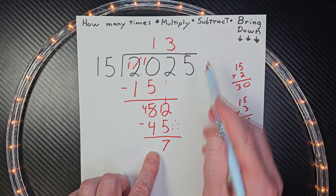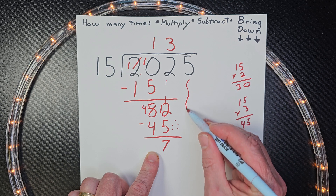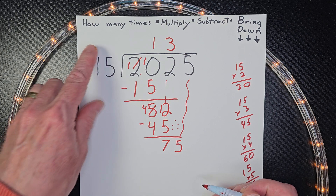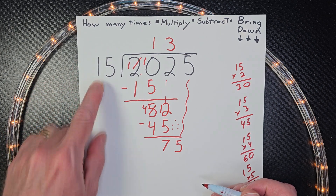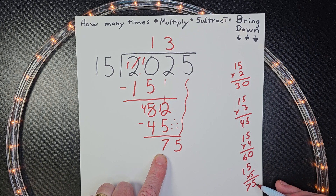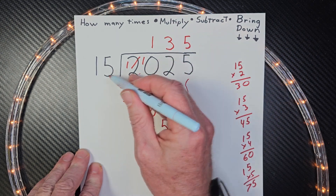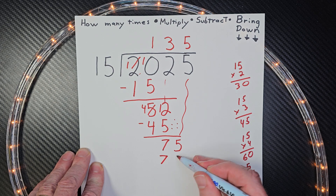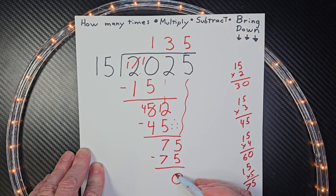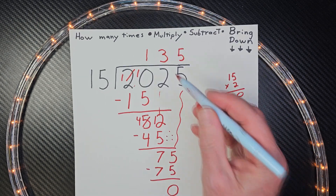Now I start all over. How many times can I put 15 into 75? Bingo — right down here: 5 times! So I put 5 right here. 5 times 15 equals 75. Subtract — that's 0. And of course, do not put remainder 0. This is our answer: 135.